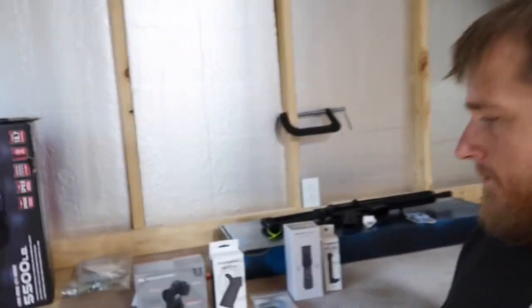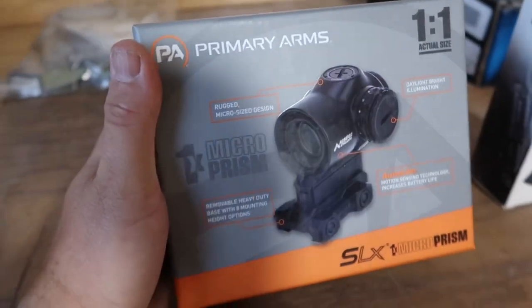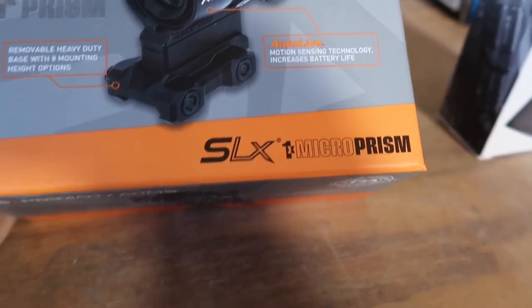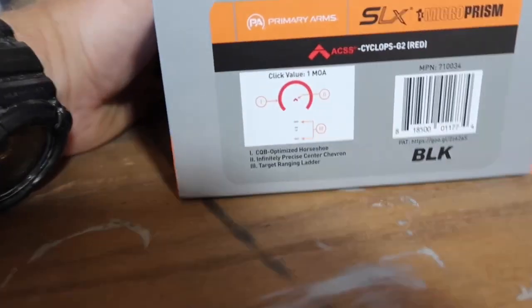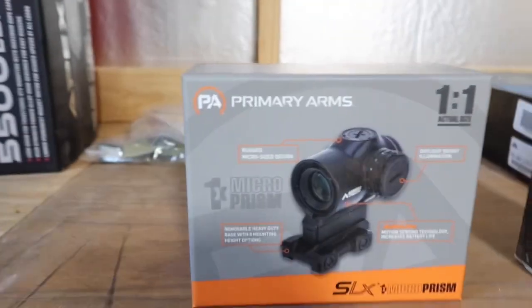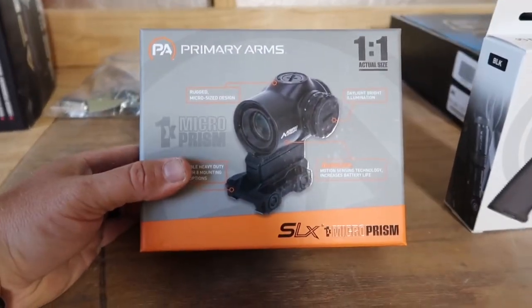Then I'm going to go ahead and switch it all over. First, we have a Primary Arms SLX Micro Prism Cyclops. That's what it's going to look like. I decided to go with that one because it had an etched reticle — I wouldn't have to run backup sights.